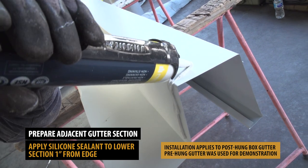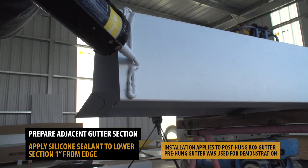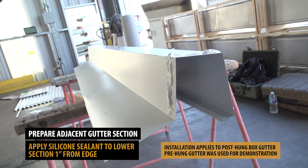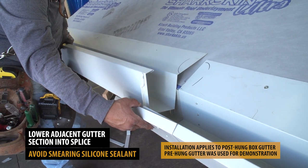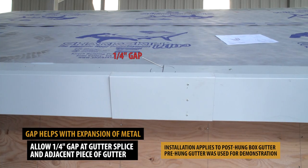Prepare the adjacent gutter piece by applying silicone sealant 1 inch from the edge. Carefully drop the gutter into the splice. You want to leave a quarter-inch gap between the two sections to allow for expansion.